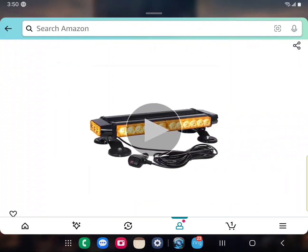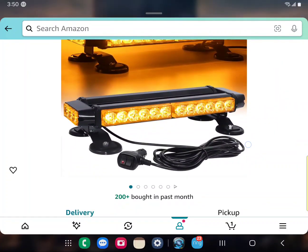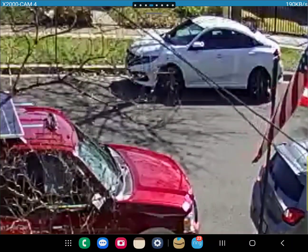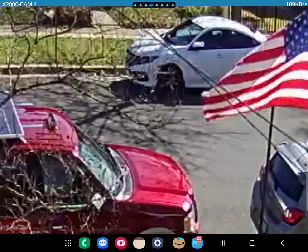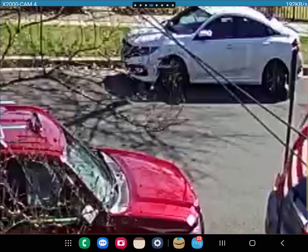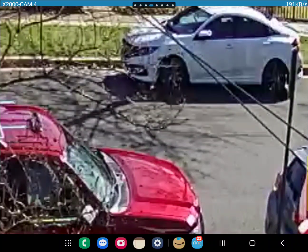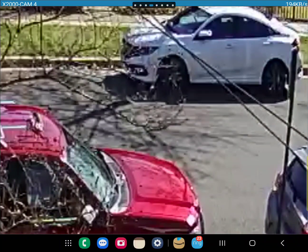Let me see if I can pause this and show you it on one of my cameras. Alright, I tried to adjust the camera. You can see the solar panels up there. I'm trying to make it as clear as I can without giving away any personal information from my neighbor's cars. As you can see, it's flashing right there on top on the camera.